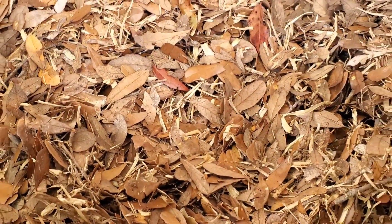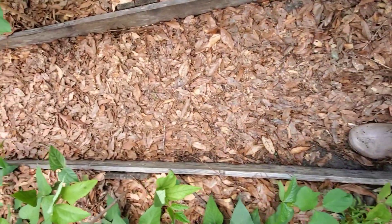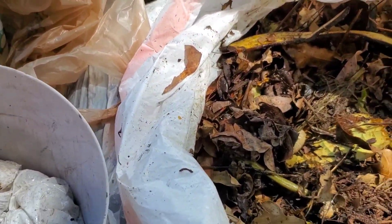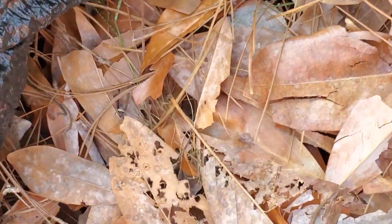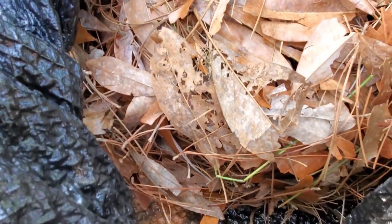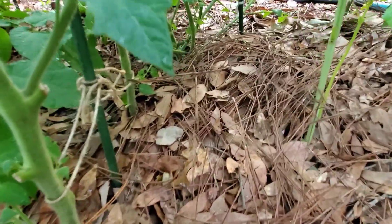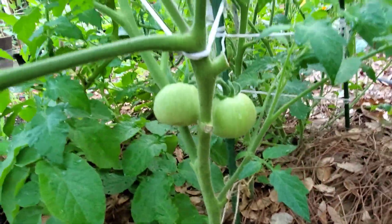That brings us to number two. Since dried leaves add bulk in your garden as a mulch or ground cover, you can also use them as leaf mold. Leaf mold is a byproduct when dried leaves decompose. Especially during fall season, when you have a lot of leaves falling, you can pile them up and store them in your garden beds or use them to cover your plants.